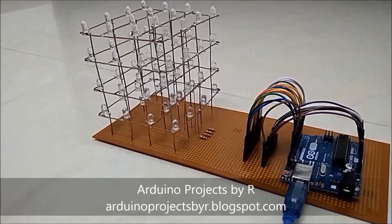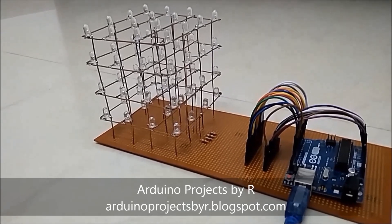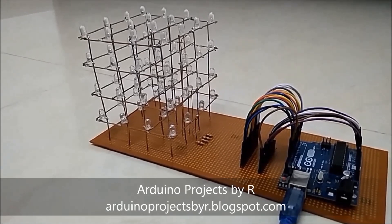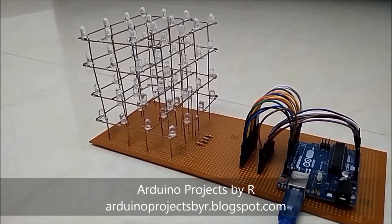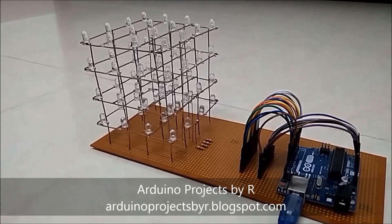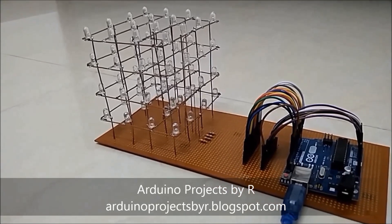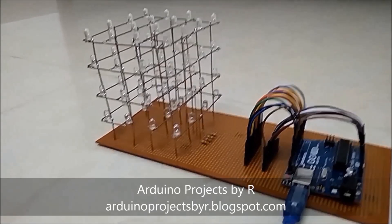The LED Cube was specially designed for my Arduino Nano, but since it had some issues with uploading my code, it took me really long to prepare my sketch. Finally I found out that the problem was with my board and not the sketch, so I finally had to use the Arduino Uno.